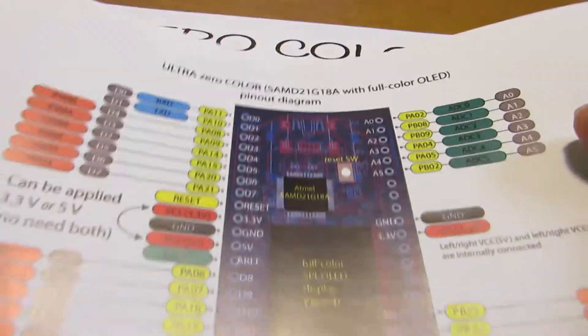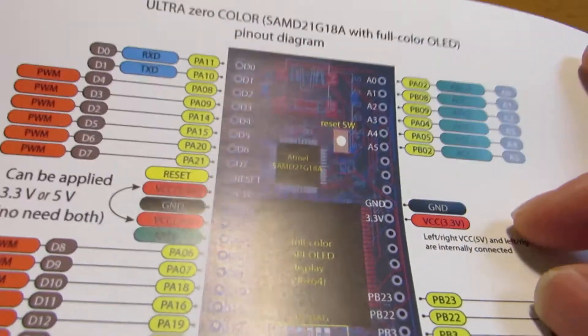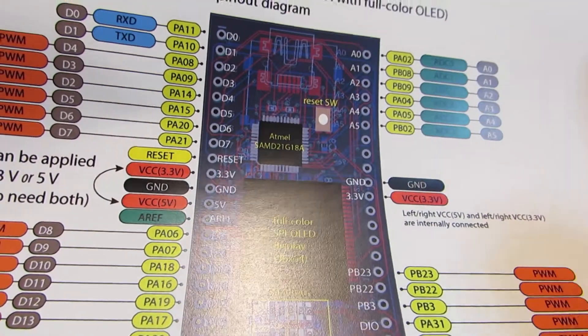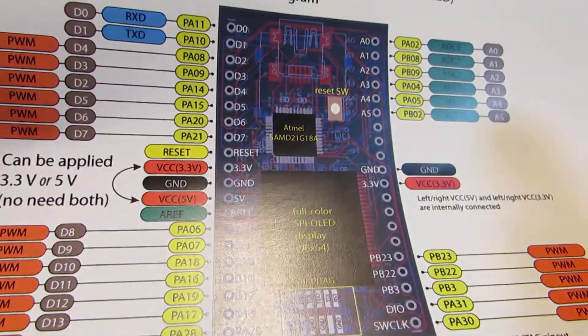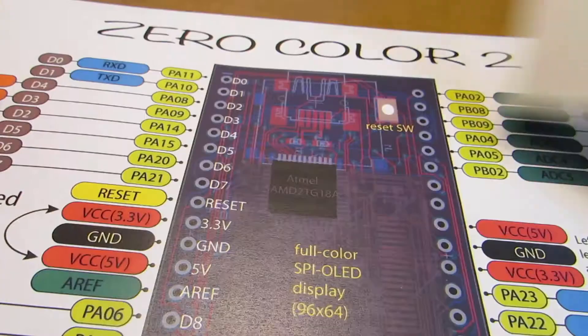Of course, you can connect the I2C and SPI devices by careful soldering for the empty port, but it is not so easy for beginners. So this time,